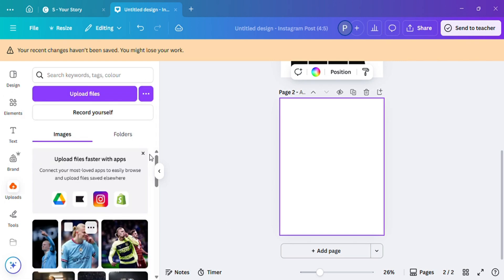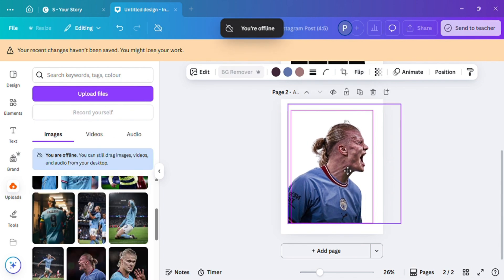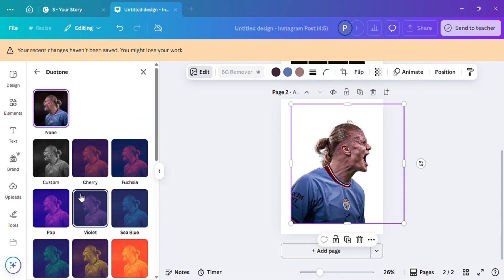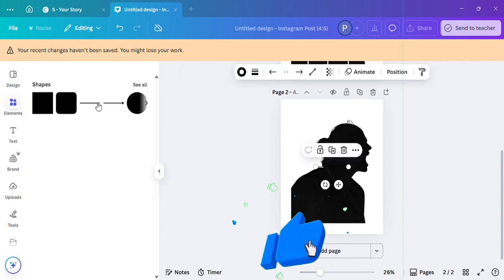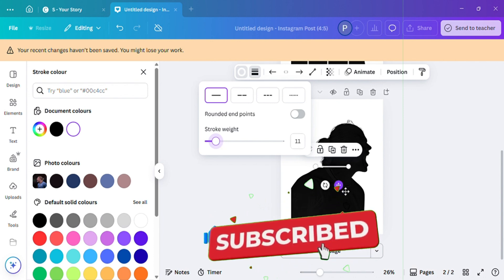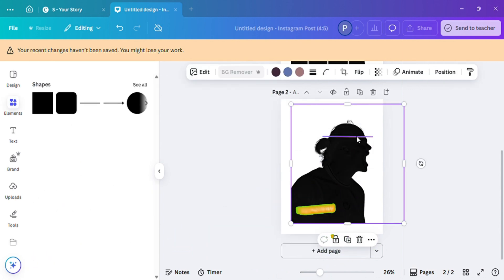Welcome to another tutorial! In today's tutorial, I'm going to be showing you how to make your own custom free collage, which you can later use to make any design of your choice. So please, if you're new to my channel, please like and subscribe.